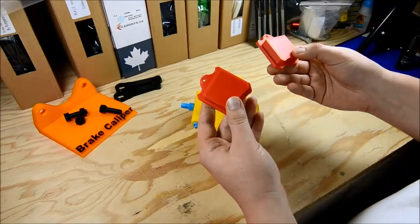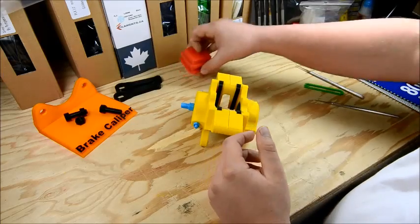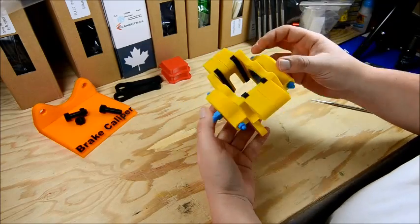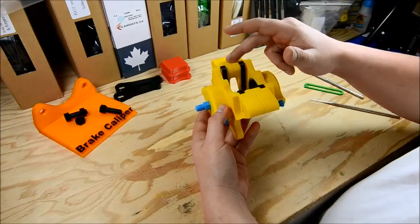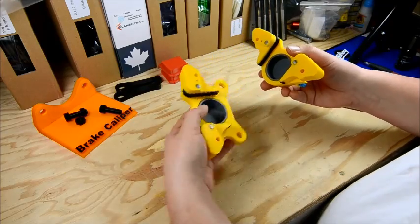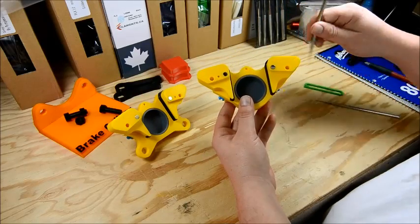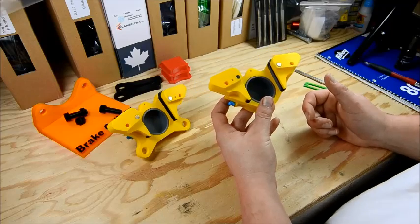I did these ones in ABS just based off the colors I had — you can do them any color you'd like. The yellow part here is the caliper body, typically aluminum. Each side here is held on with magnets — quarter inch diameter, one sixteenth inch thick, N52.